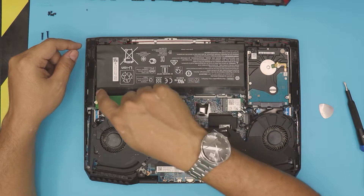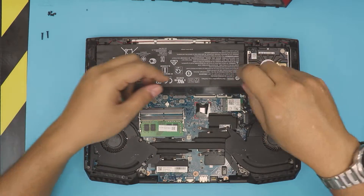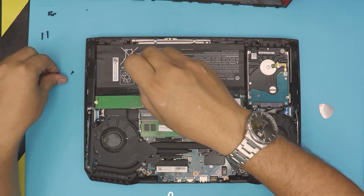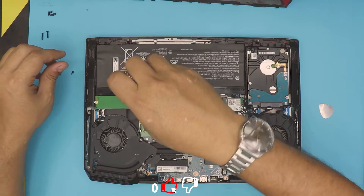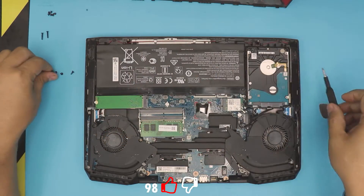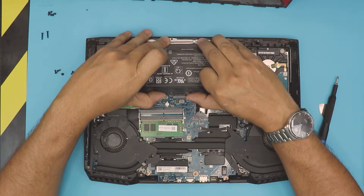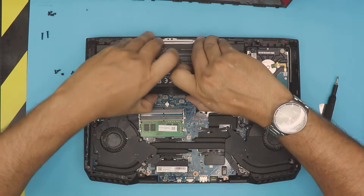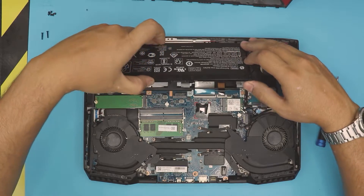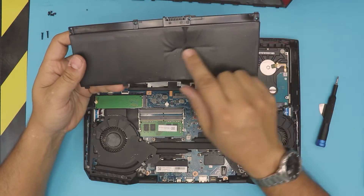To remove the battery, you have to remove four screws — those are again Phillips head number one screws. Remove all four screws. Once you remove the four screws, grab it from the middle with your thumb and just pull it up.